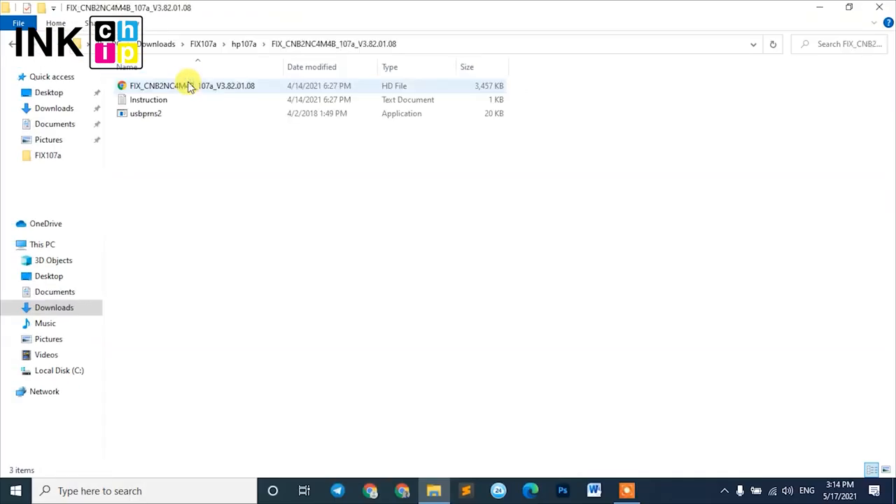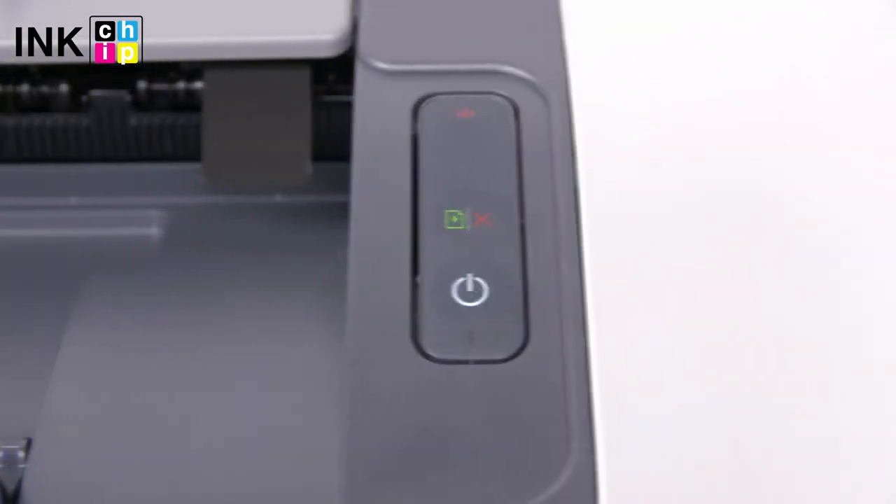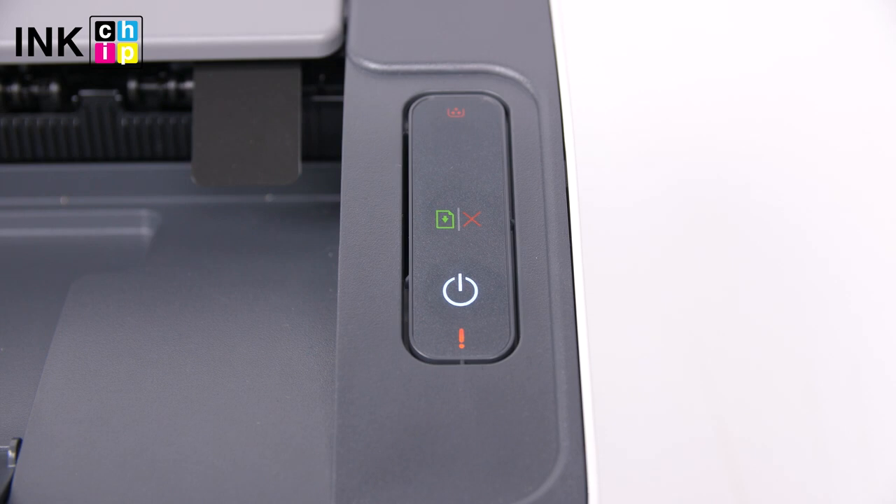Unpack the zipped files of the chipless firmware using WinZip or WinRAR. You need the firmware file — its name begins with 'fix'. Using the mouse or touchpad, drag this file and drop it on the firmware installer. The chipless firmware installation will start. Once it finishes, your printer will be rebooted and the power light will go on. That's it — your printer is chipless.